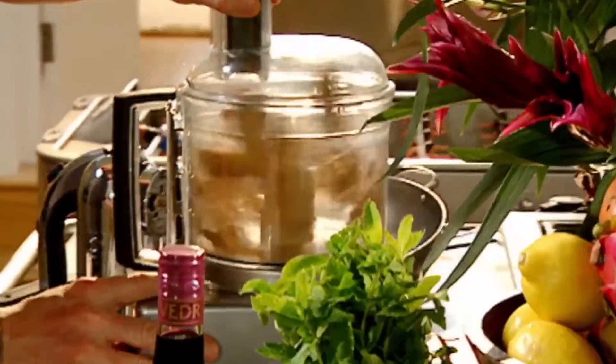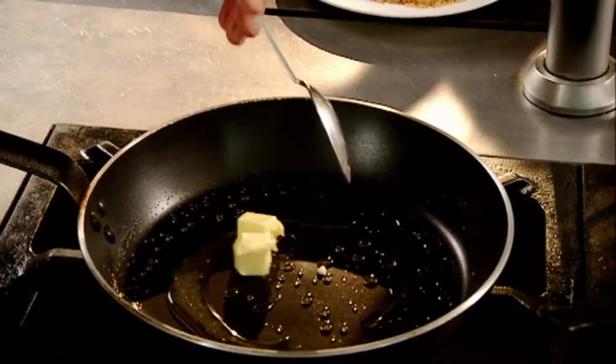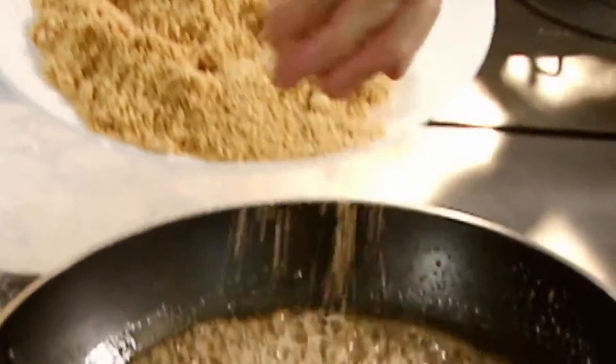Biscuits. Blitz. Hot pan. Sugar. We're going to form a really nice, light, golden caramel. Butter. As the butter dissolves, put in your biscuits.